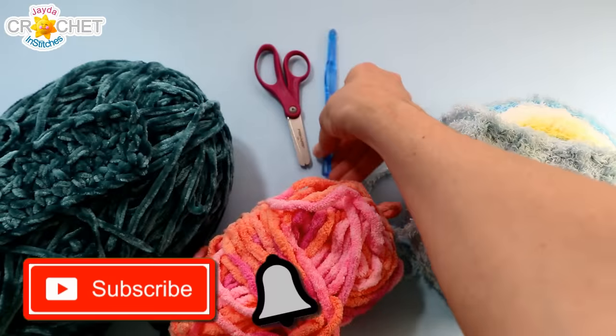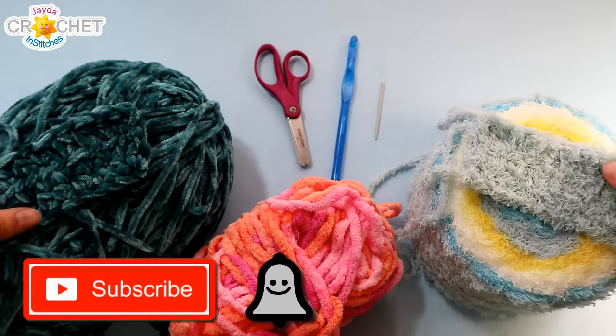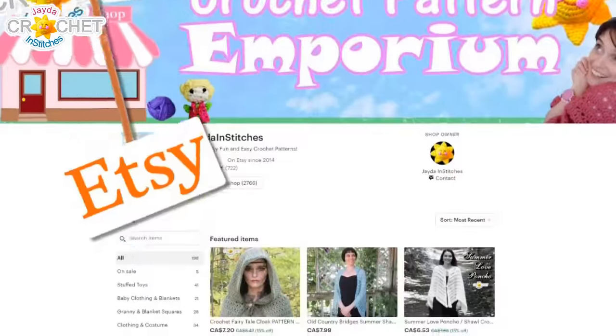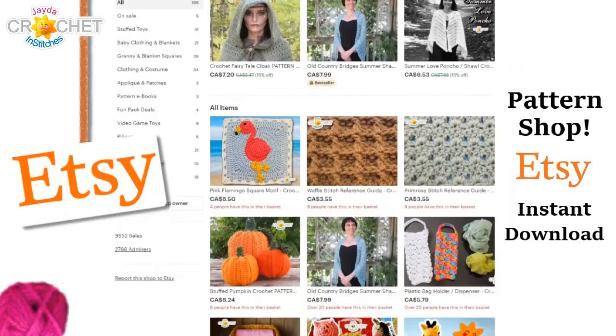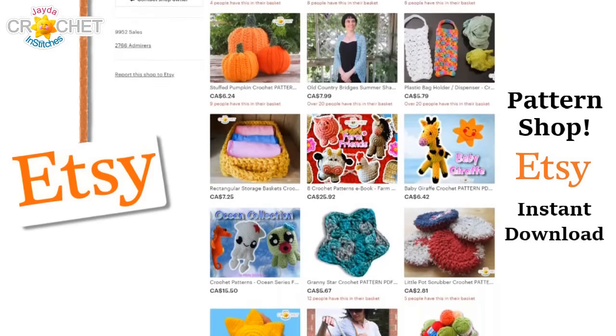If you haven't already subscribed to our channel, please hit that button and the bell so you never miss another episode. Once you've chosen your yarn and you've got your tools, we can get started. Please visit our shop and purchase a pattern — it helps support our show and we'll put a link to our shop in the description box down below.